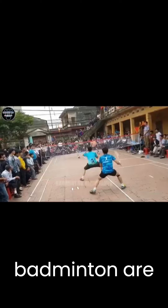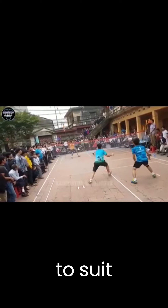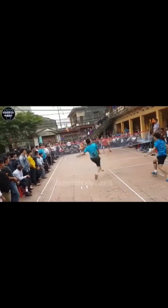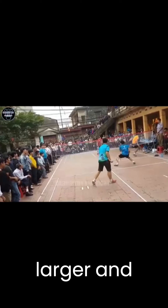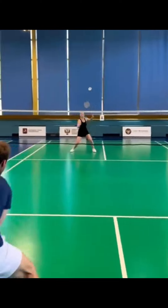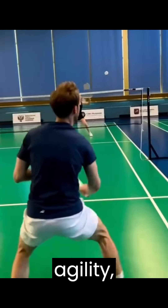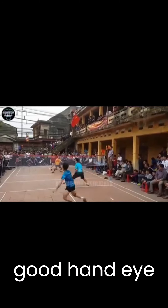The rules of Air badminton are similar to traditional badminton, with a few adaptations to suit outdoor play. The court size is slightly larger, and the net is set at a slightly lower height. The gameplay itself remains fast-paced, requiring agility, strategy, and good hand-eye coordination.